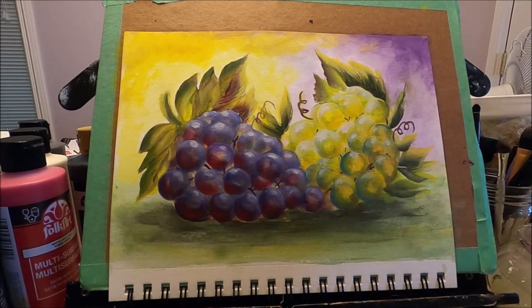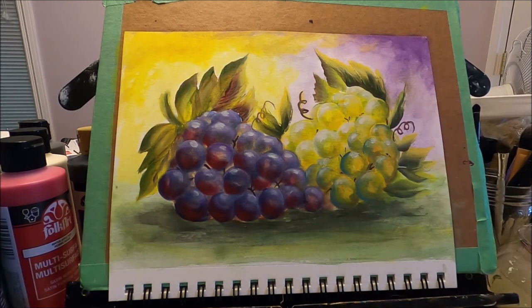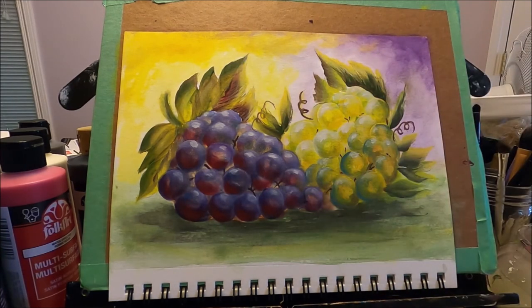And this painting is done, my friends. As you can see, with some very easy techniques you can create these beautiful grapes. I hope you enjoyed this video. If you liked it, please give it a like, share it with your friends, and subscribe to my channel if you don't want to miss any future content from me. Thank you so much for watching and I will see you on the next one.